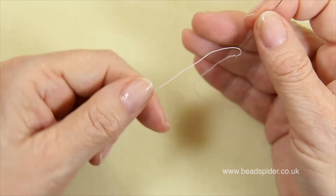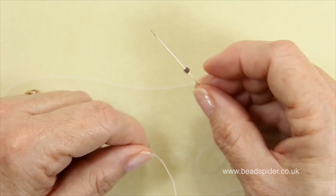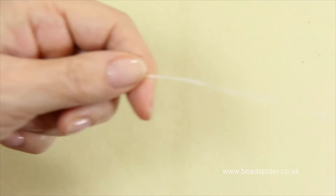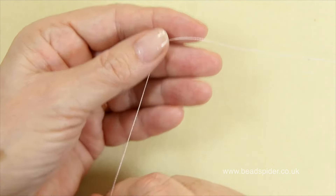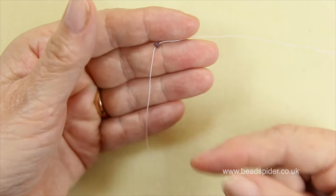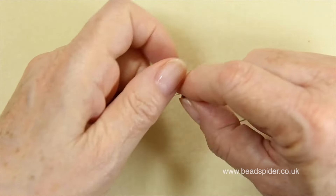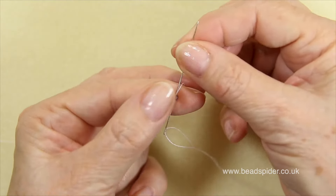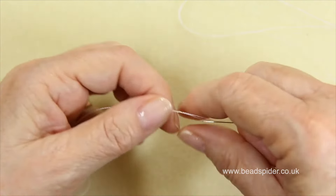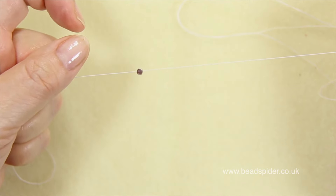Now I'm going to put a stopper bead on the end — most projects we use will have a stopper bead. You pick up your stopper bead, usually a different color so it doesn't clash with your project, bring it down, and always leave yourself a good tail at the end — sometimes even 12 inches — so you can use that to make a clasp. Then just take your needle back through and bring it through so it forms a little loop, hold it in place, and now we're ready to begin.